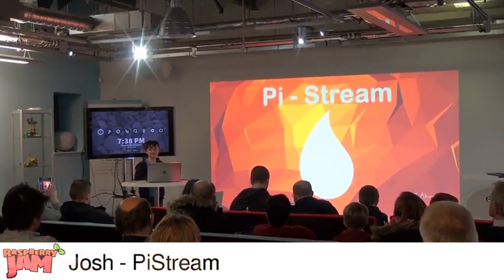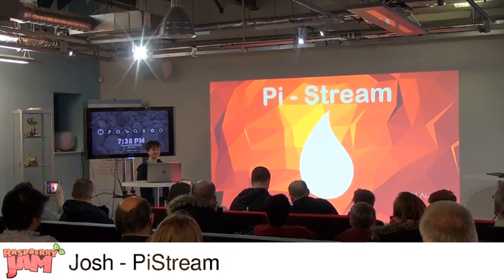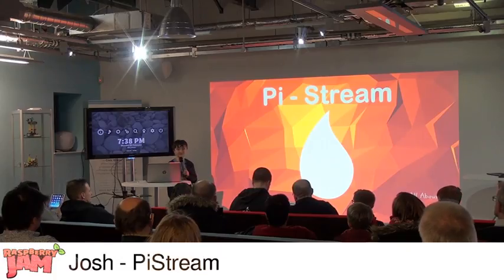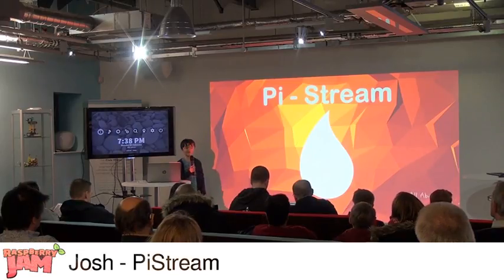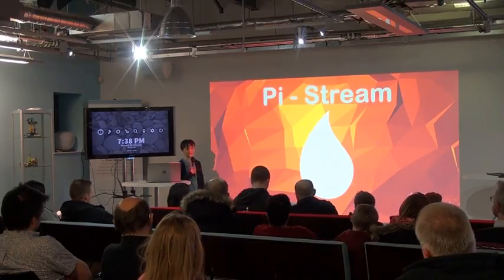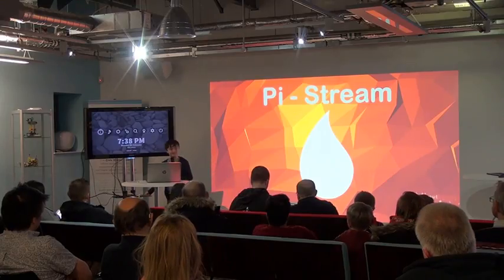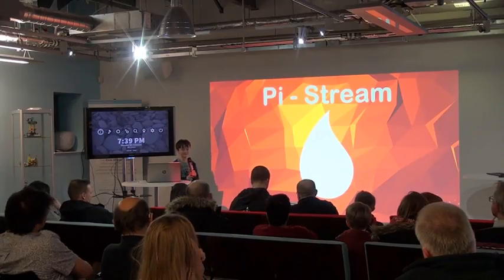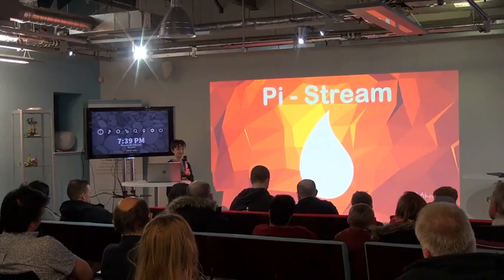Before I start today, I'd like to thank someone called Tony Blackfall for giving me access to a Linux laptop so I could do this, because obviously Windows can't read all the partitions. So I was looking around the house thinking what was expensive and what I could make cheaper. I had a look at the Apple TV, which is a media centre. For Christmas I got a Pi Zero, which is a small £4 computer you can get off the front of a magazine. So I've created a cheap version of a £100 media centre.